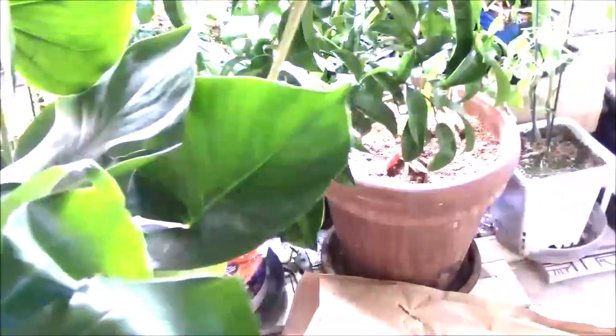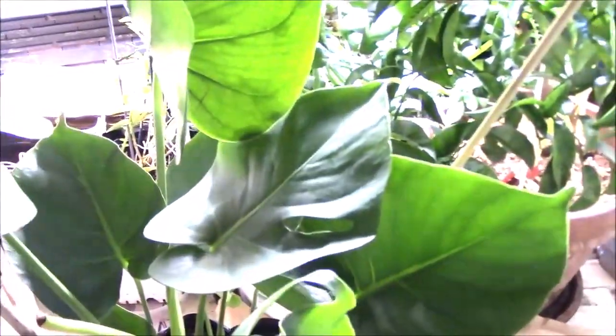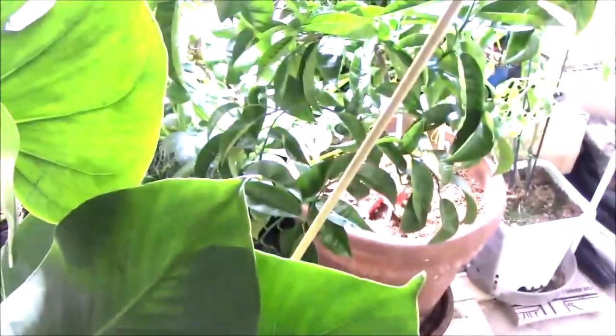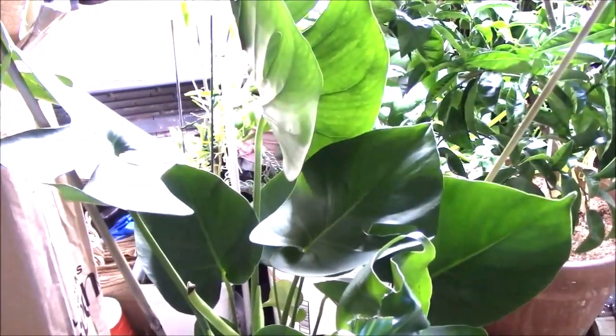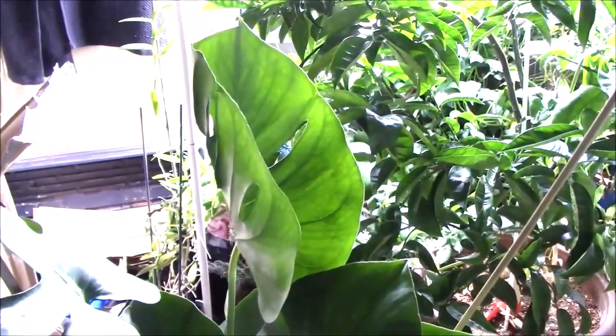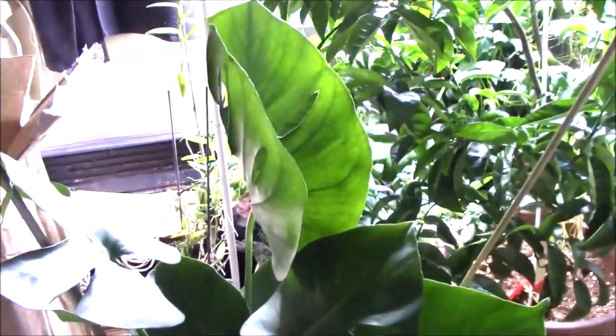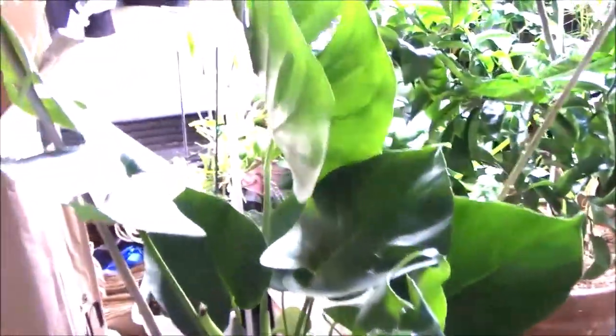This is the Monstera Deliciosa and it's also called the Swiss cheese plant — I think you can see why. Normally as it matures it will have these split leaves. There are other varieties; the one that's called Swiss cheese plant vine is, I believe, Monstera Adansonii — I may be pronouncing that wrong. But this is Monstera Deliciosa.